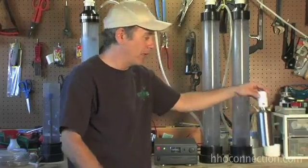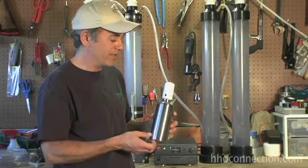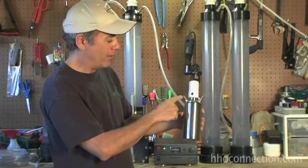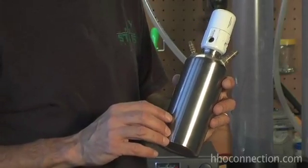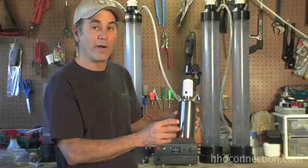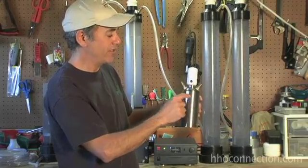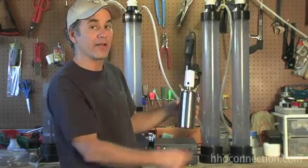Here's a smaller bubbler that I made a couple of years ago out of a 304 stainless steel drinking bottle, but the concept is the same. I have an inlet and an outlet. On the inlet, I have a hose that goes down inside the bottle, and at the bottom is a little sintered brass filter that breaks up the bubbles into smaller bubbles. They rise to the top, where there's a little section of empty air space, and then the HHO gas travels out of the bubbler.